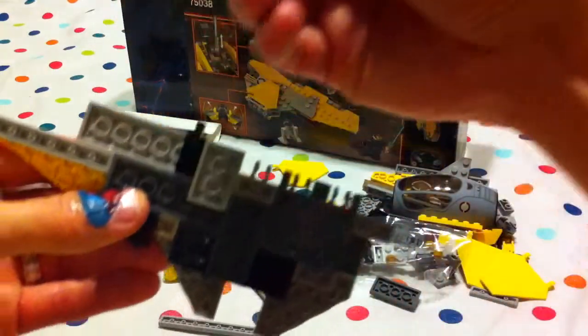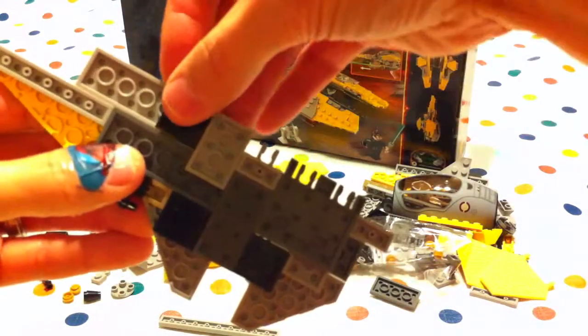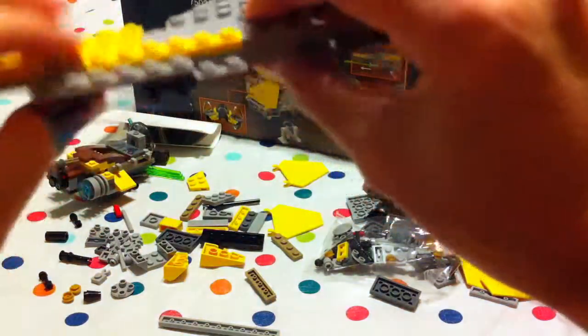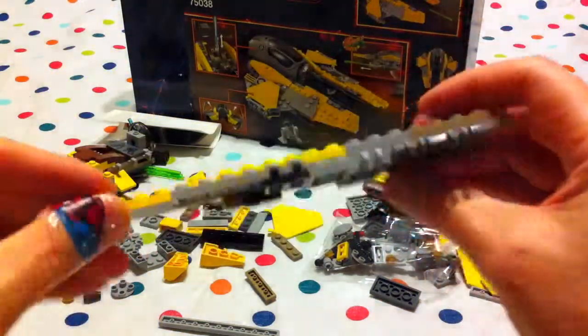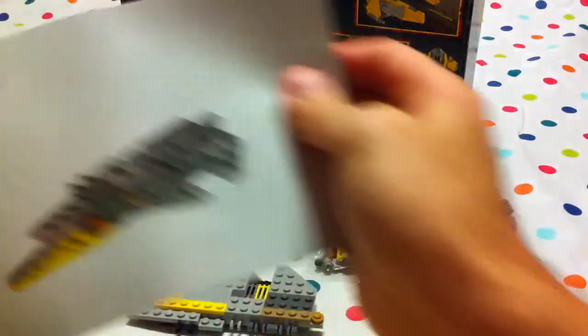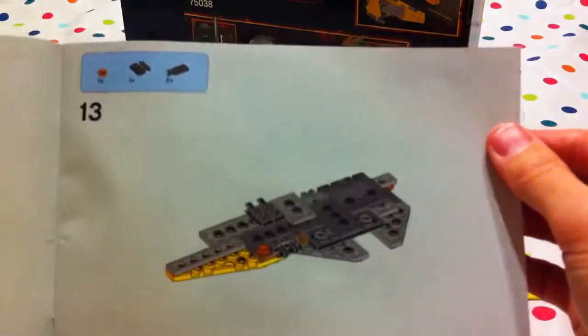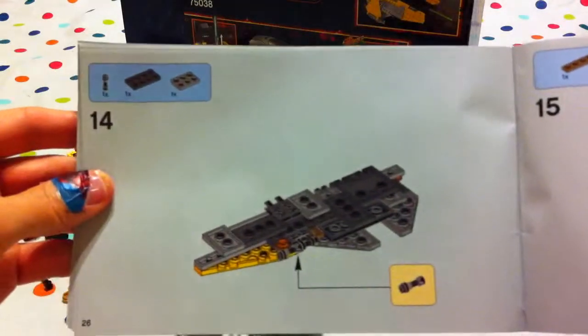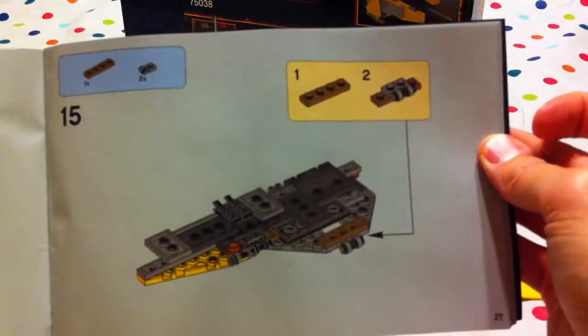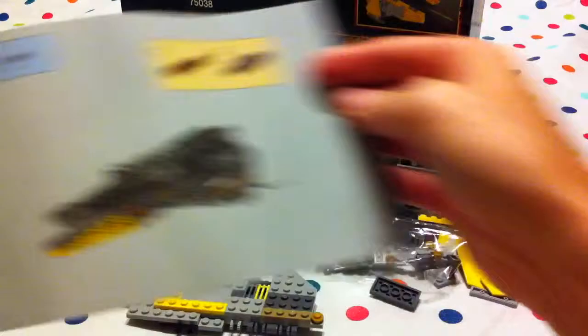Where's the other one? Here it is, like so. And there we are at number thirteen so far. Number fourteen — continue to work on the back end on the bottom side. Number fifteen as well.